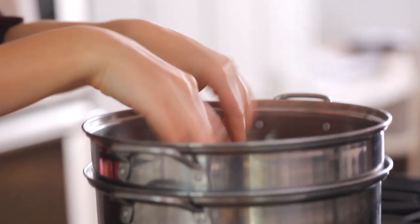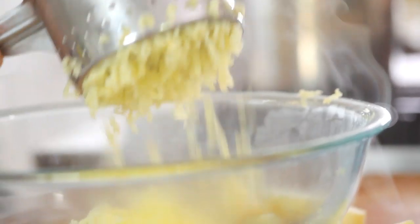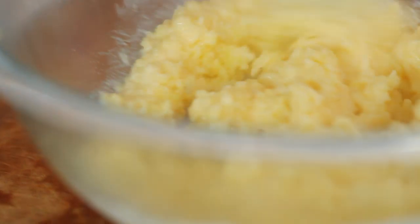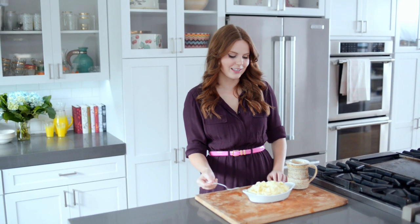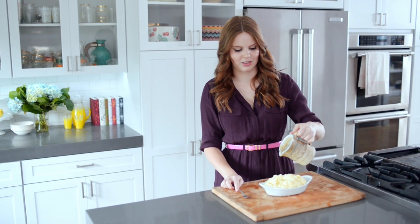Cover the potatoes with room temperature water, simmering for 15 minutes or until tender. Drain and press through the ricer. Add the cream, butter and other ingredients, stirring to combine. My mashed potatoes are done and they look fantastic, so I'm going to give them a try. But I can't try them without gravy — I covered how to do gravy in another video so you can check that out.